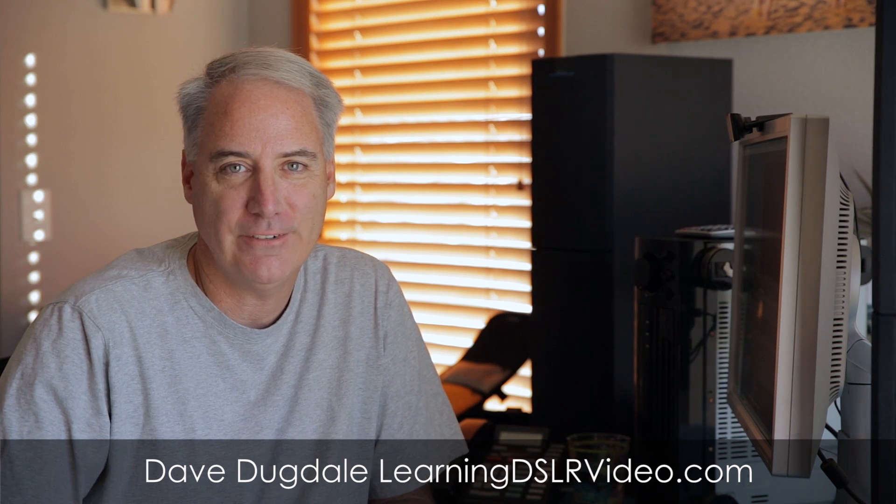Hey everybody, this is Dave Dugdale, LearningDSLRvideo.com. I want to do a quick tip — one of my favorite things in Premiere Pro CC, which came out a couple of months ago. I've been using it for about a month and a half or so, and I've been using it a lot, this one particular feature. Nobody's talking about it, I don't know why.